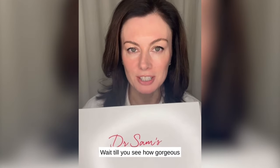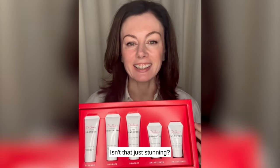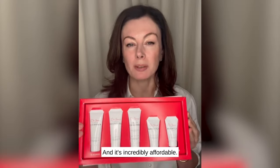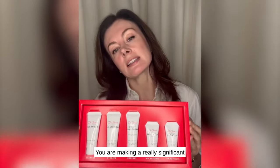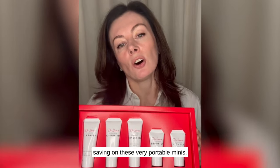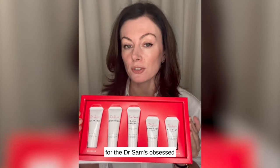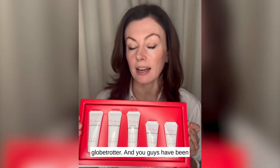You might see how gorgeous they look — isn't that just stunning? Can you imagine unboxing that on Christmas morning? And it's incredibly affordable — this is only £35. You're making a really significant saving on these very portable minis. They're also perfect for the Dr. Sam's obsessed globetrotter, and you guys have been asking for minis so many times, so we're giving you minis.